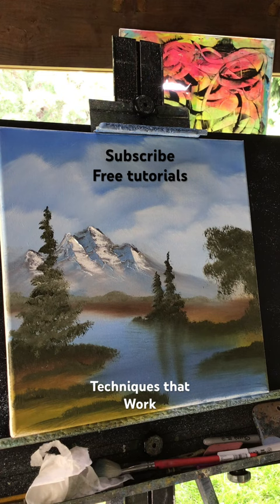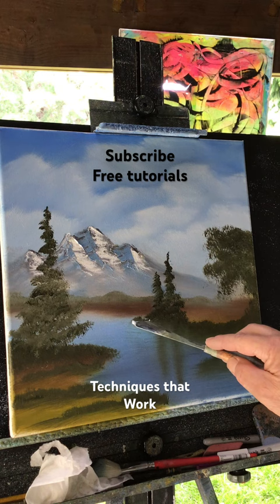I like that reflection in the water there. What I'm gonna do is put a water line now, so you can see where the land meets the water.